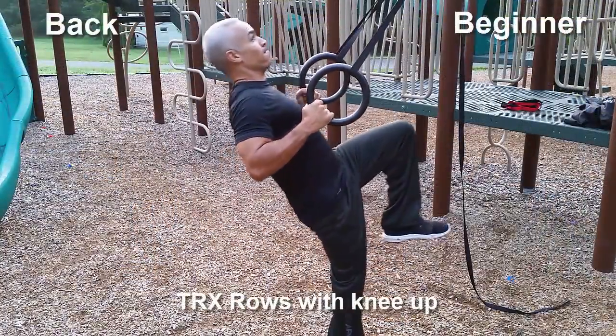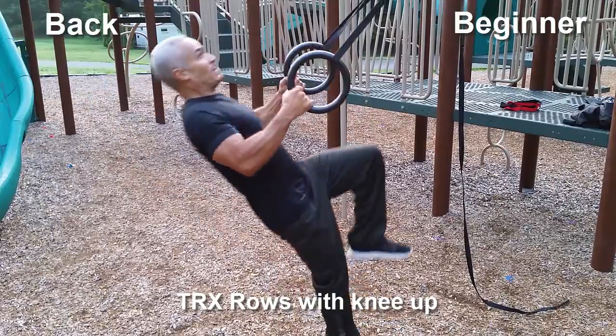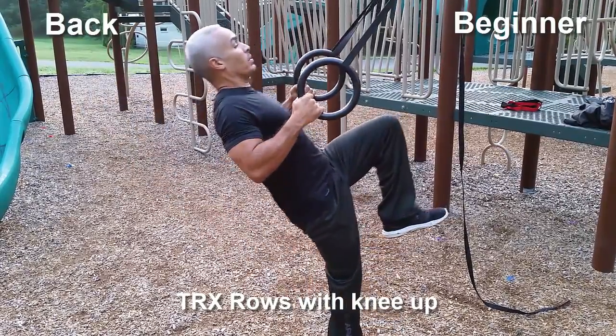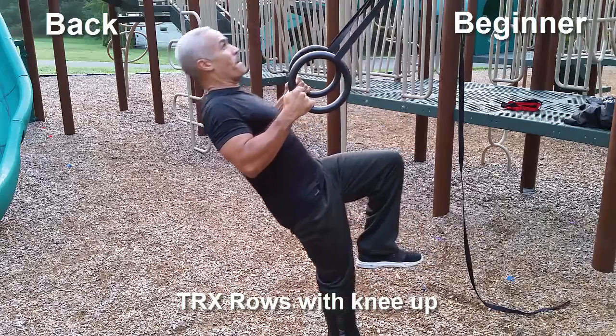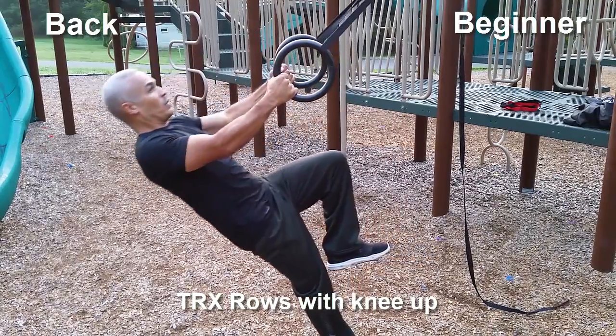As we start working our back, we're going to start also working our abs as well by doing this knee raise. There are two ways to do this: you can move your knee up and down and alternate your legs, or you can keep it stationary the way I'm demonstrating here. This is also a really great way to start working on balance training.